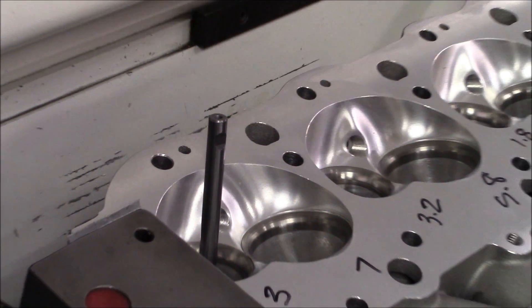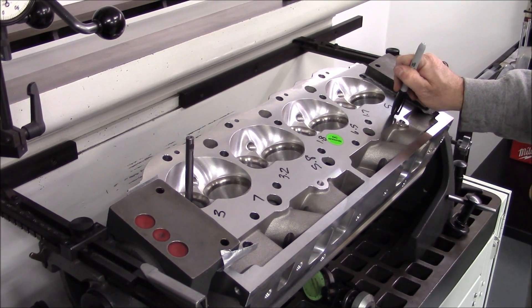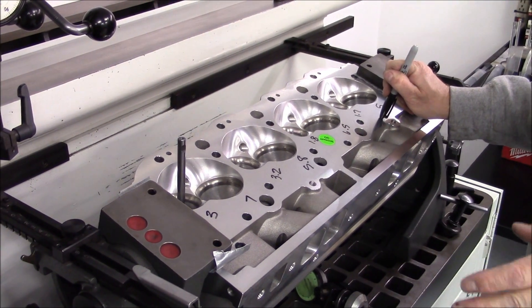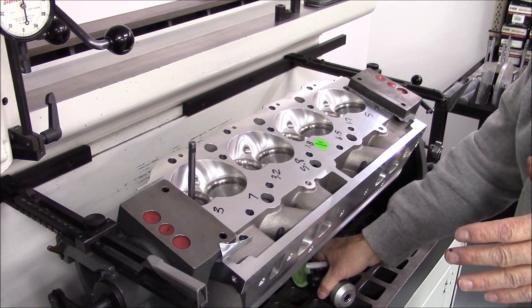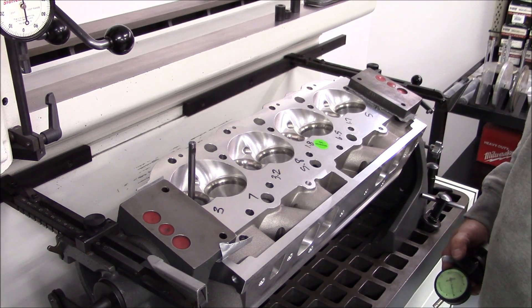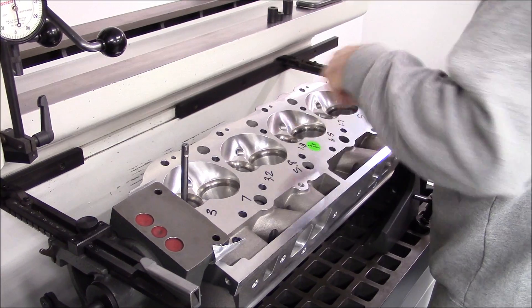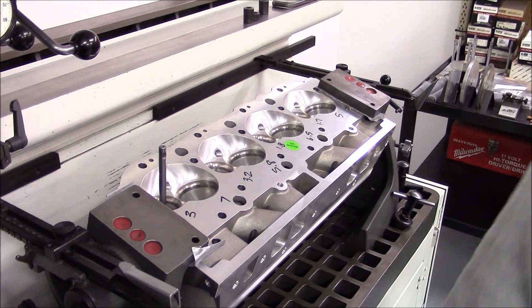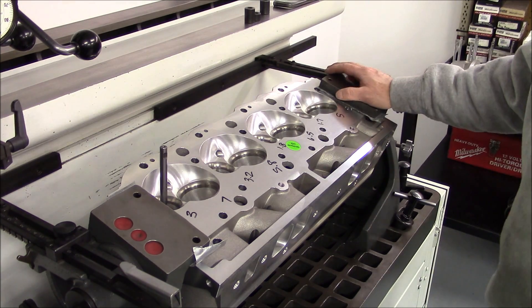All these aftermarket heads are like this. AFR is not the only one that does this. This is a really nice head — with a little bit of work it will make a lot of power the way it sits, but it can be fine tuned. I could tell you just by feeling the short turns that just a little bit of work and they will pick up another 10 CFM that easy.